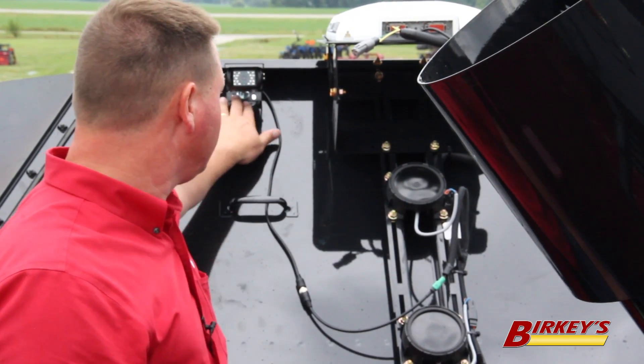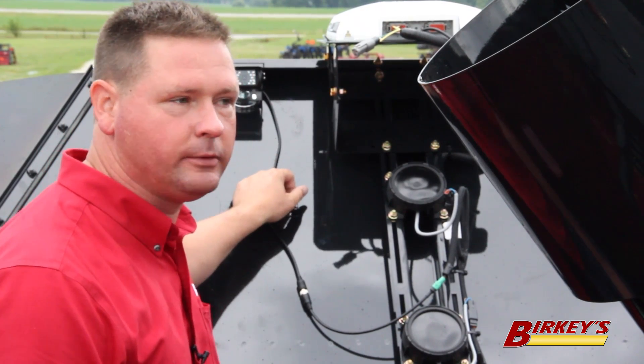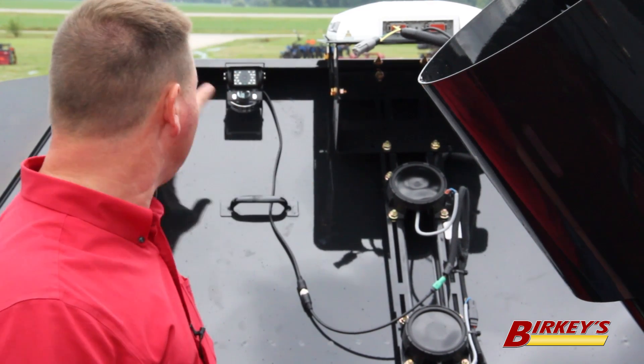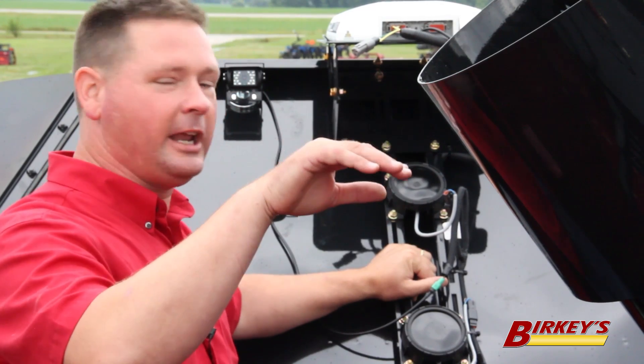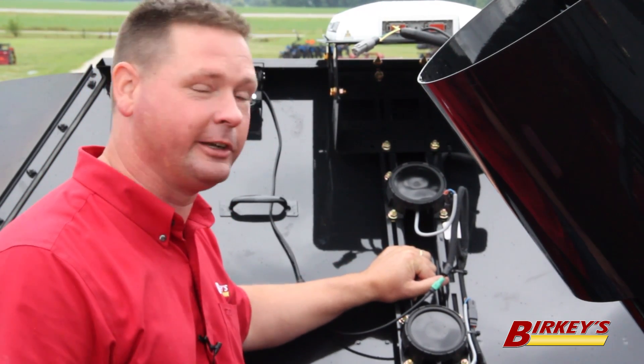Most guys will put their camera just to the left of the GPS receiver, pointing back at the grain tank so they can see the grain piling up. We've also had several people mount it sideways looking at the front of the receiver so they can get every last kernel into the grain tank without running over under the roof.